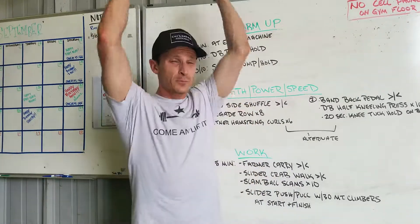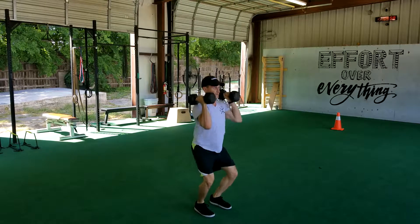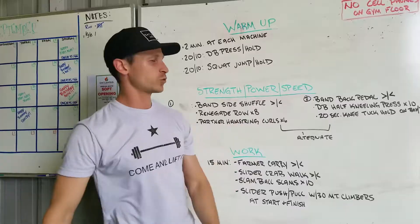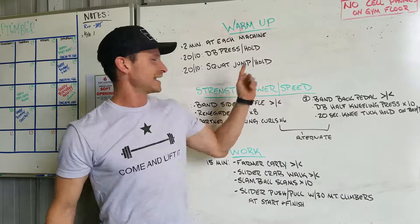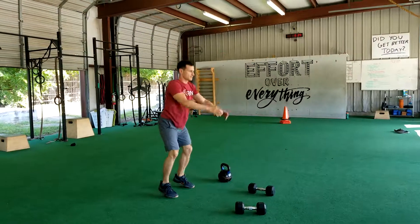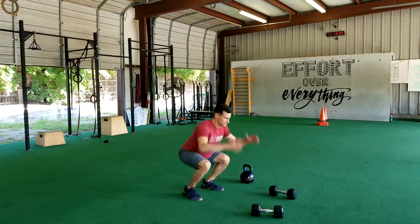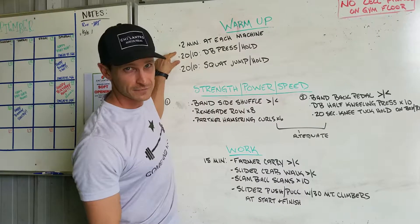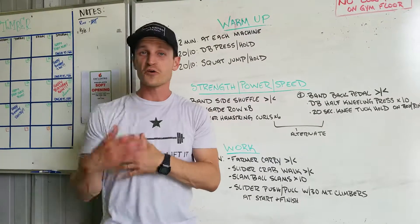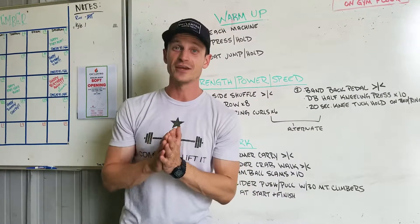Part one is going to be dumbbell press for 20 seconds and then hold overhead for 10 seconds, five consecutive sets. Then 20 seconds of squat jumps and a 10-second hold with quads parallel to the ground, chest up nice and tall, elbows and hands off the thighs for 10 seconds. That's five full sets, then you'll immediately go into your squat jump and hold for another five sets — that's your warm-up.